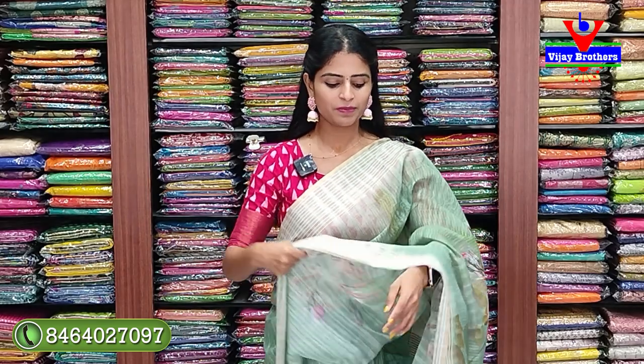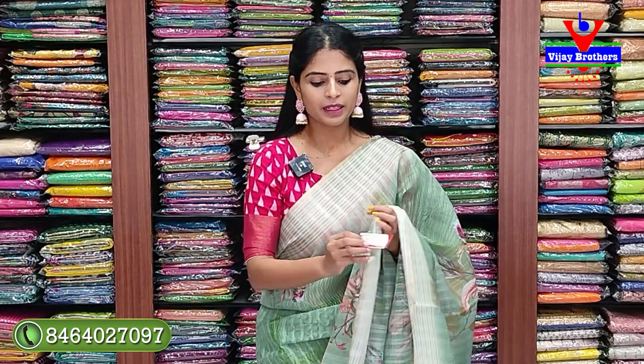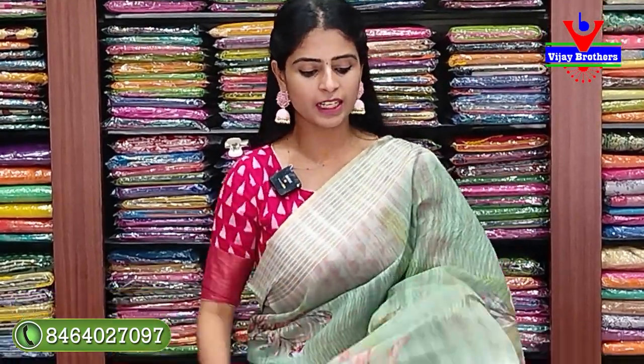These are catalog pieces - every saree is unique. For those doing saree business, contact via WhatsApp - they will help you. These sarees have good branding. Each saree has a tag - branded sarees. These are catalog pieces - let's look at the first saree colors.